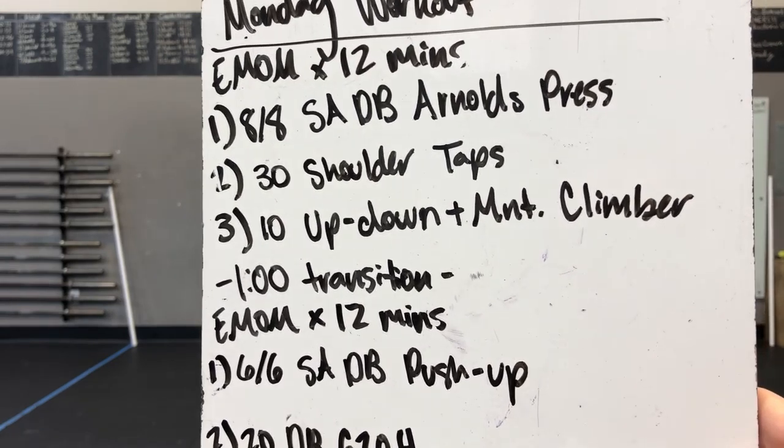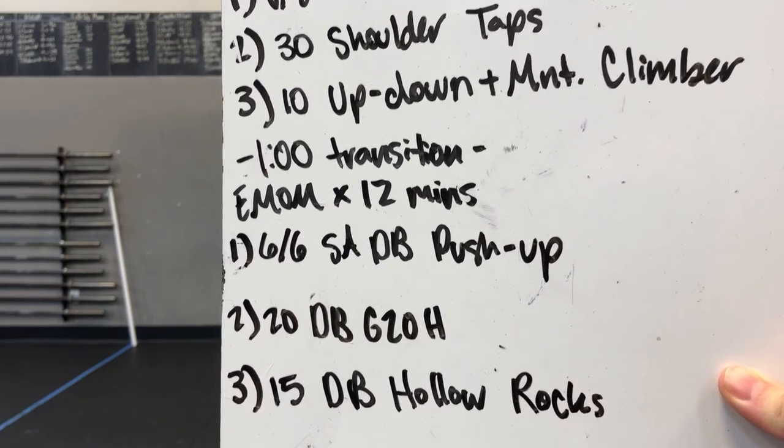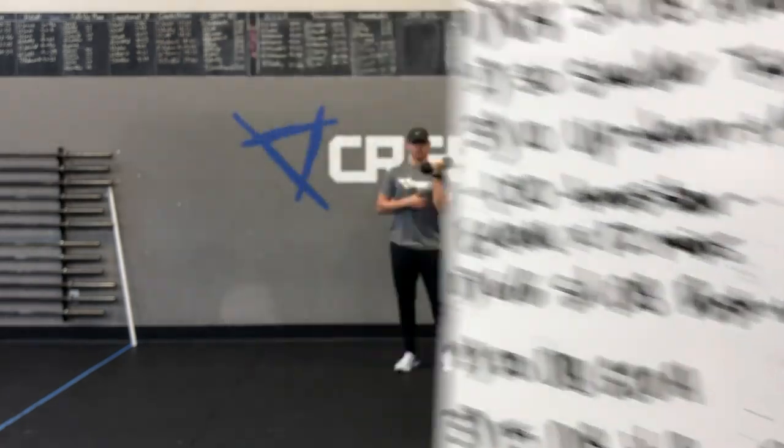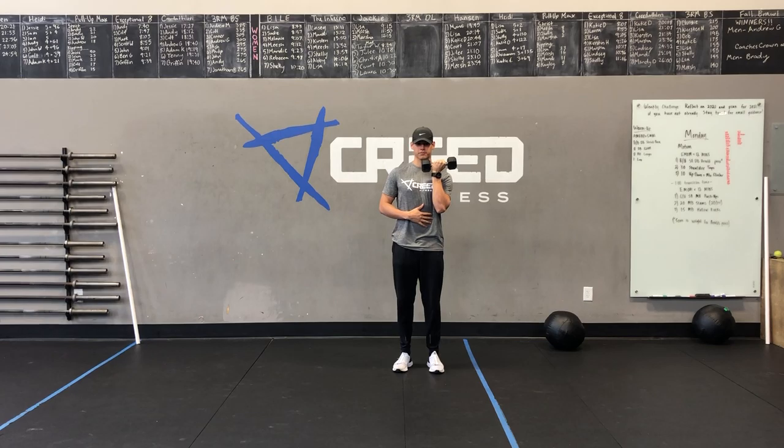Then we've got 8 alternating lunges. We're going to go reverse lunges and just alternate each one — so that's 1, that's 2. Make sure you're kissing your knee to the ground, and let's get those legs warm.